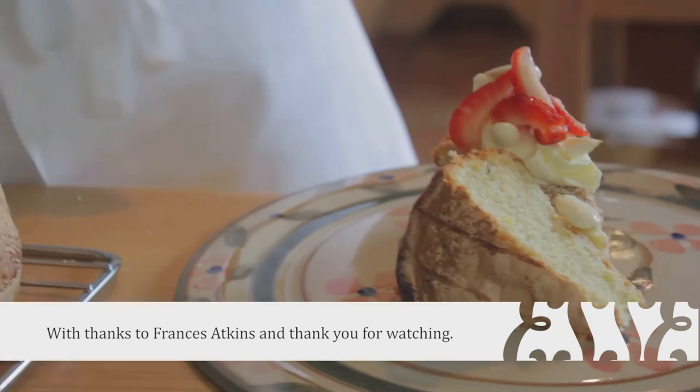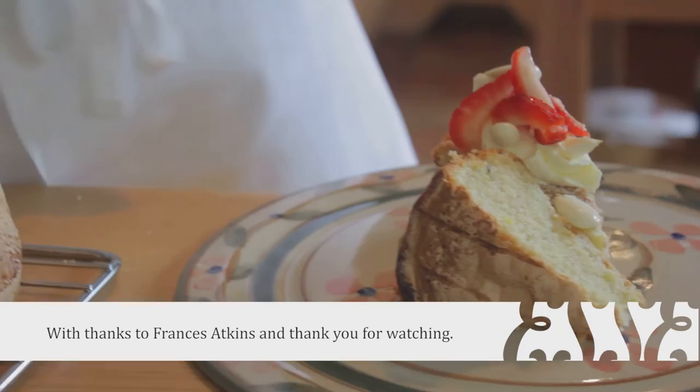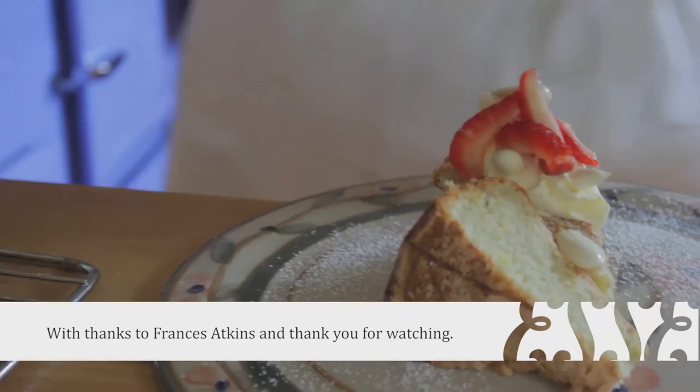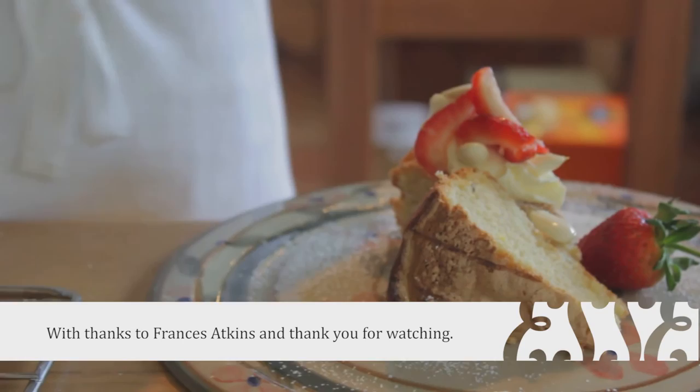So I'm demonstrating the consistency of this sponge — I've just served it with some strawberries and some geraniums, which I love.